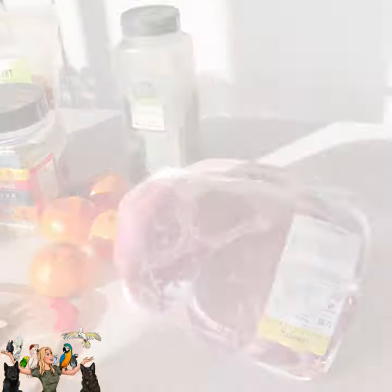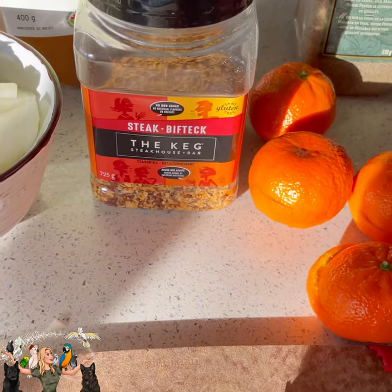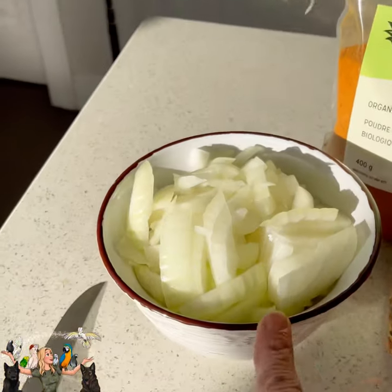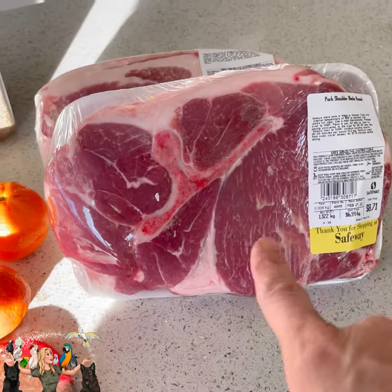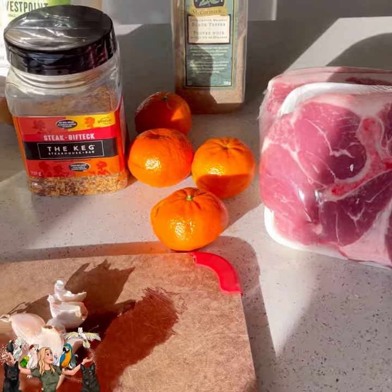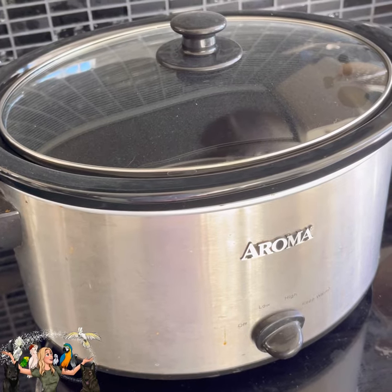We've got pork, sugar, pepper, oranges. I'm supposed to make my own rub, but I'm not going to — I'm going to use this and chili powder. Onions and garlic. So this is for the meat — the carnitas part — and it goes in the crockpot for eight hours.